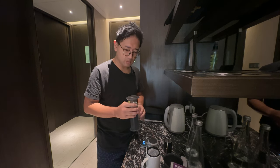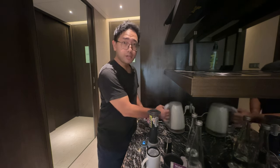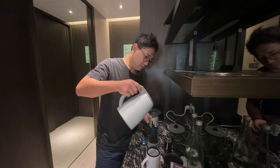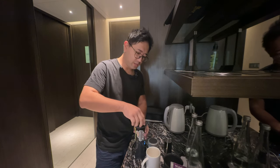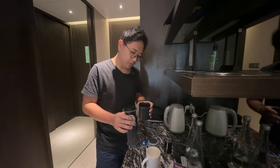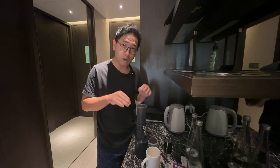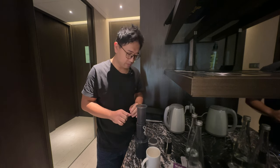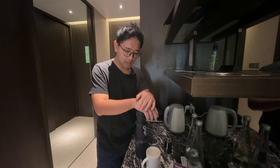We are swirling to let the gases out. At one minute, we are pouring another 100ml. We're gonna put the paper filter and push down to let all the air out. Swirl one more time before inverting it onto your AeroPress cup. We're gonna wait 30 more seconds before we start pressing, to make sure all the coffee is settled at the bottom of the paper filter.